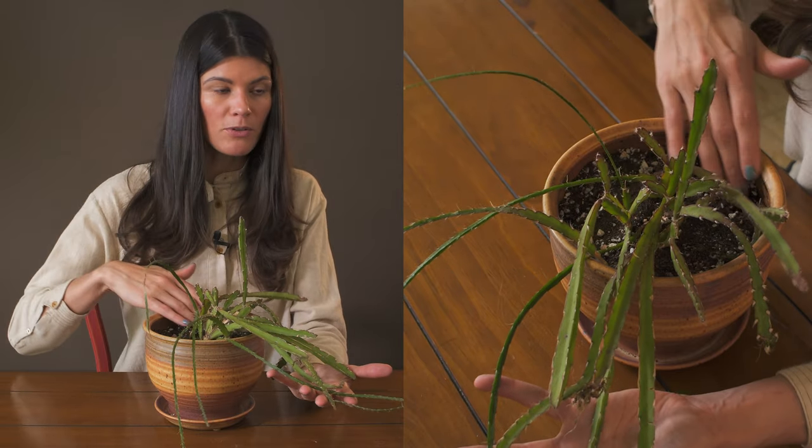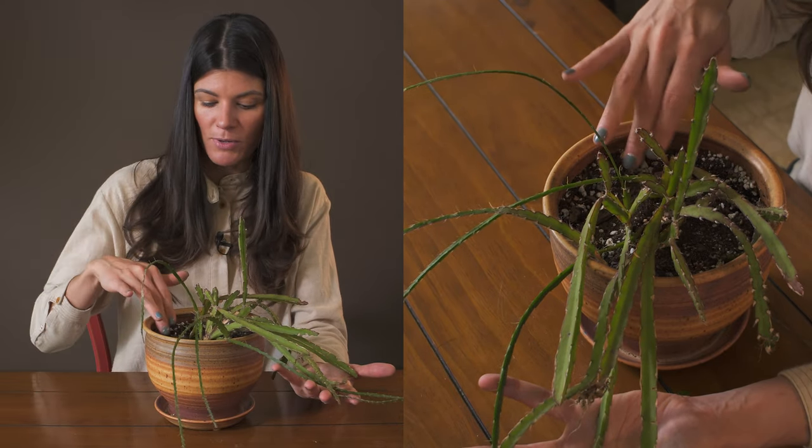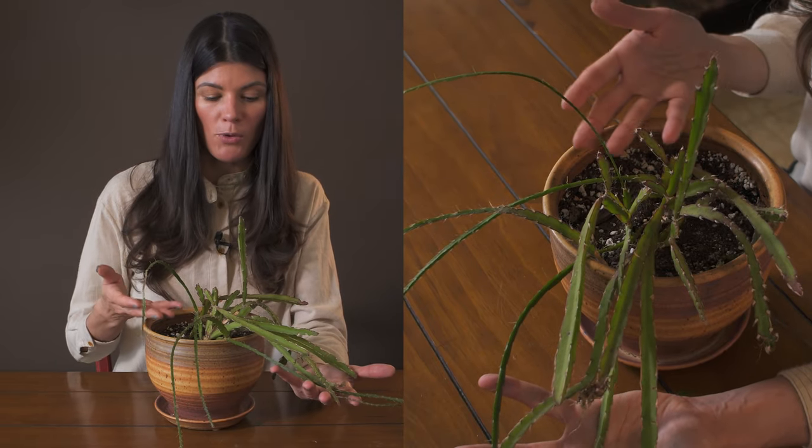I have this growing in a mixture — I have some bark, but I kind of ran out of it, so I have a little bit more perlite and some bonsai mixture mixed in with the grower's mix.